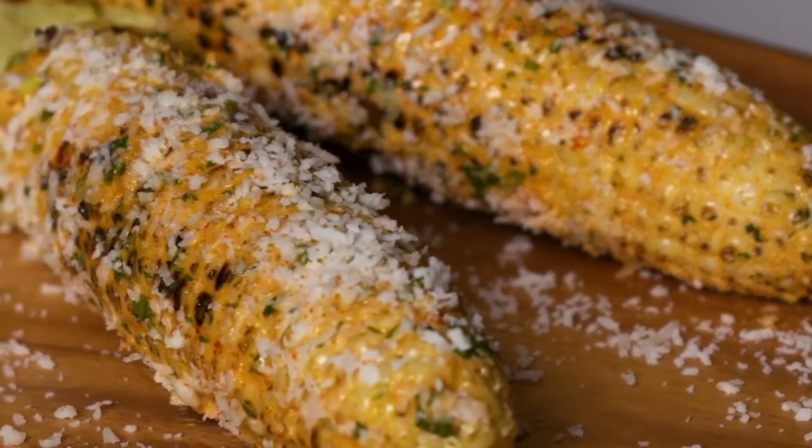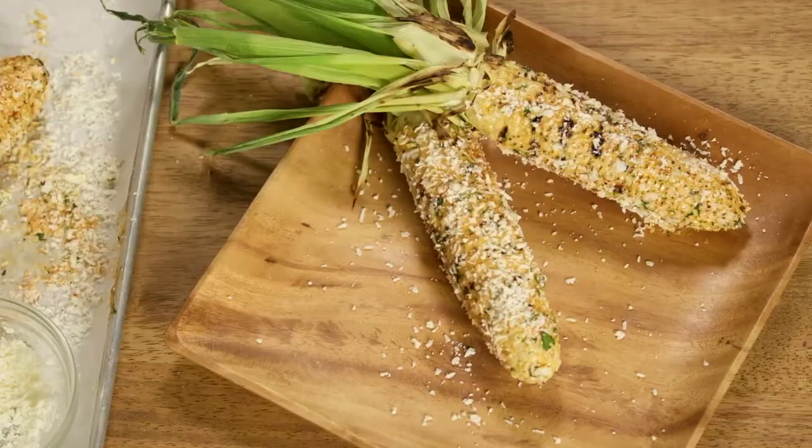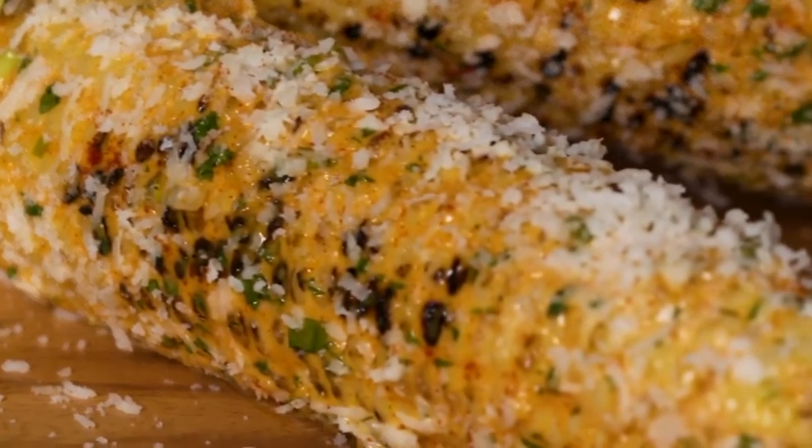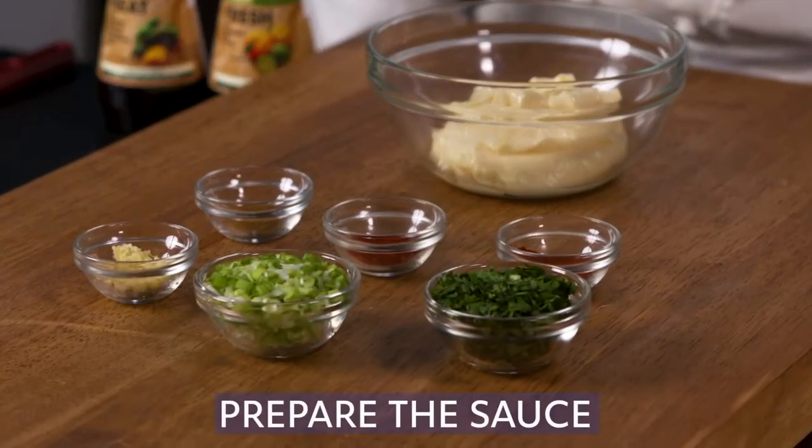This dish offers a twist on a traditional corn on the cob. This quick and easy to make recipe captures the sweet and smoky flavors of flame grilled corn on the cob, known in Mexico as elote. First, let's prepare the sauce.